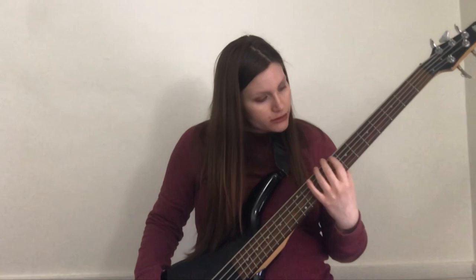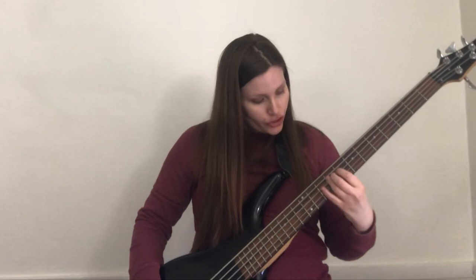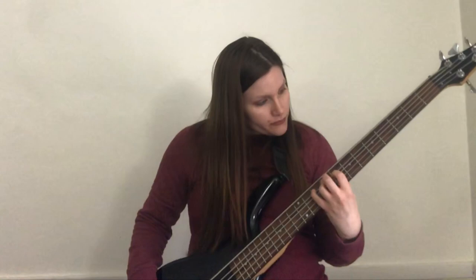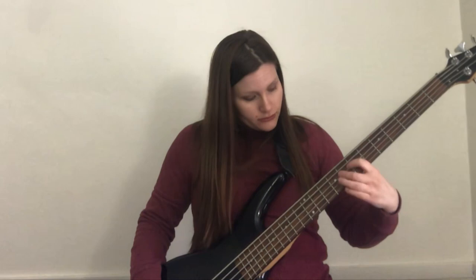The seventh fret position starts with B, E, and A. Then B, C, F sharp, G, E, F, C sharp, D, then E, F, B, C, A, B flat / A sharp, F sharp / G flat, G.